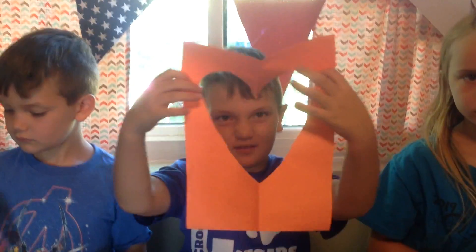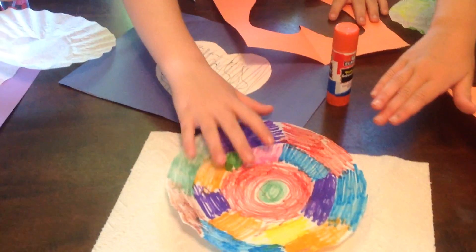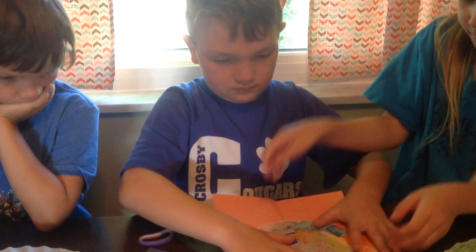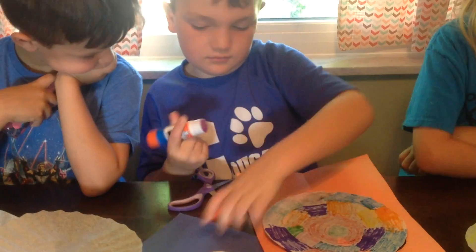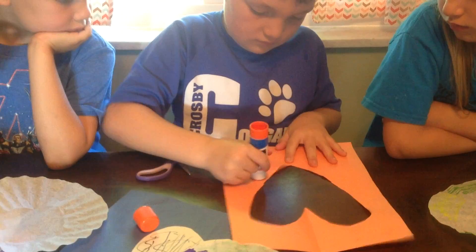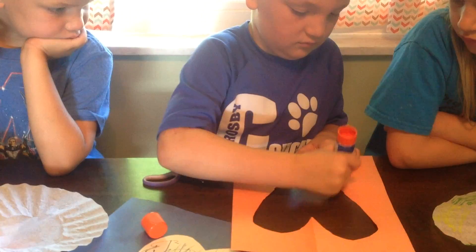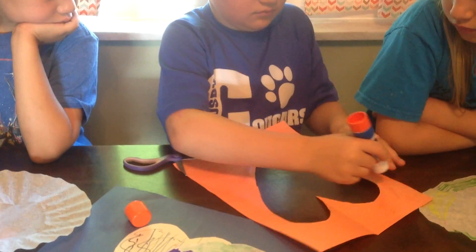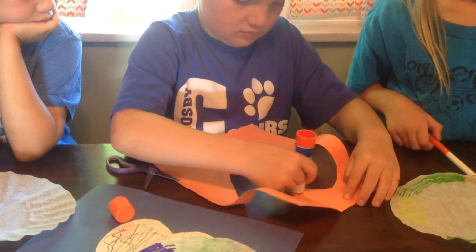So then you're going to take your coffee filter that you got wet after it dries, and you're going to take your glue stick and glue it on the back of your picture with your big empty heart. Put some glue around there just like that. You're going to get it all the way around. He's doing a really good job, my buddy is, getting all that glue all the way around.